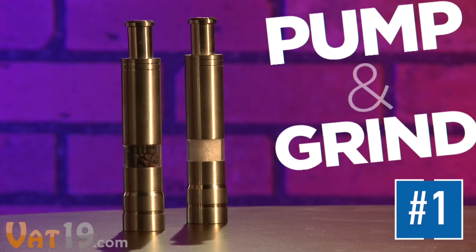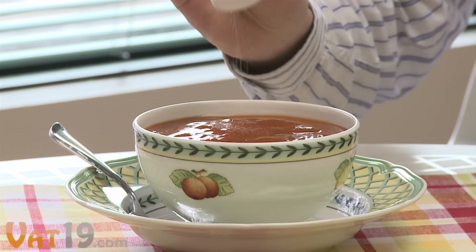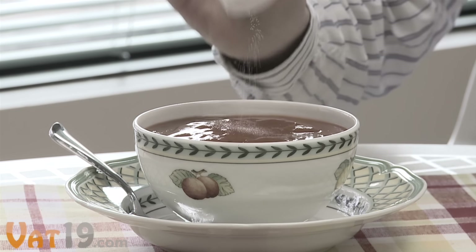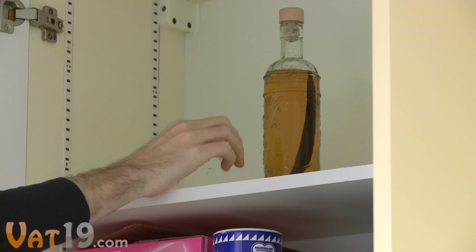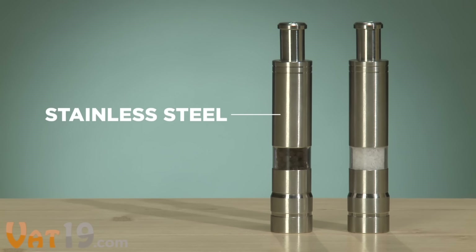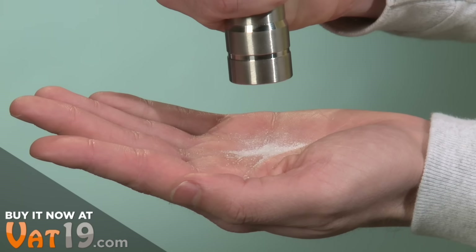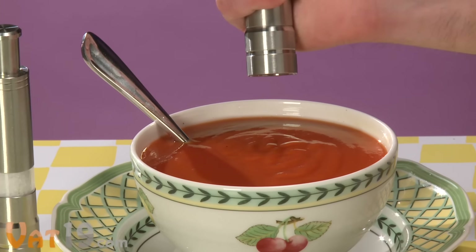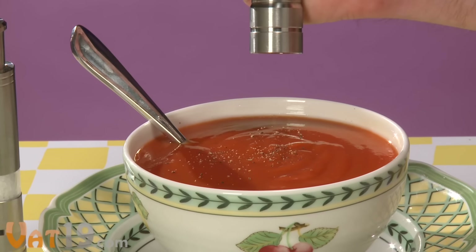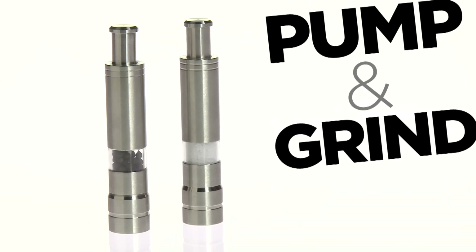Get it on with the pump and grind salt and pepper mills. These one-hand wonders dispense fresh, ground salt and pepper with the press of a button — giving you more flavor than a shaker, without needing two hands to grind. The stainless steel pump and grind mills look sleek, feel strong, and are not battery-operated. The fun and easy pump action puts out about as much spice as a single shake from a shaker, so just a few good pumps and you're done. The pump and grind salt and pepper mills with included peppercorn and sea salt — buy them now at Vat19.com.